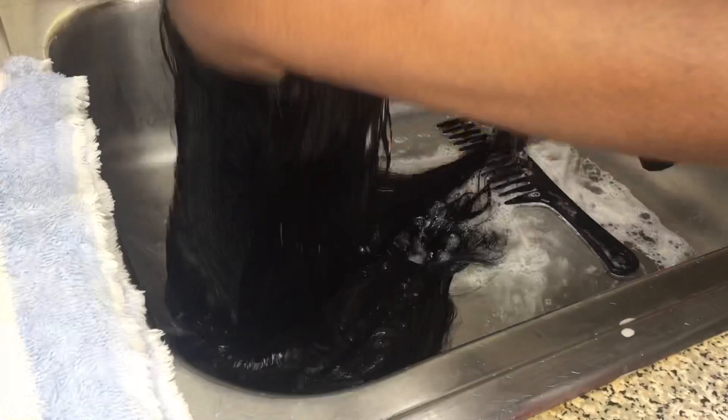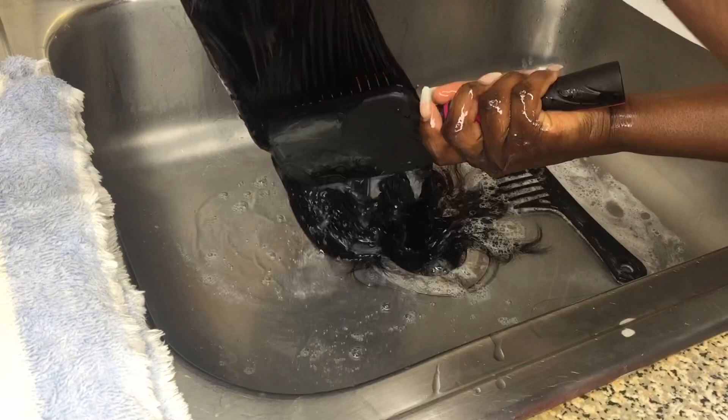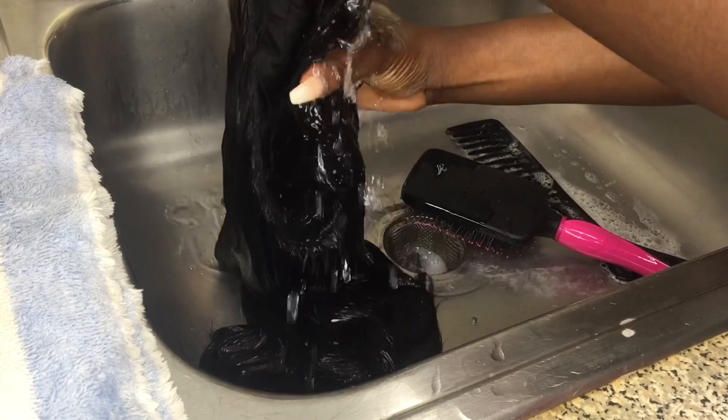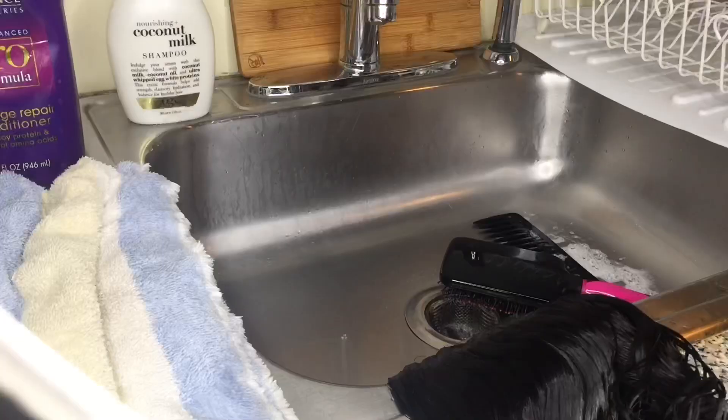This is part one. There will be a part two where I show you guys how to wash the hair properly, then I'm going to show you how to curl and straighten the hair so we can apply it. I would have done this in one video, but I don't want to make it too long. I don't blow dry my hair — when I wash it, I let it air dry overnight. It's best to let your hair air dry overnight so you don't cause any damage.